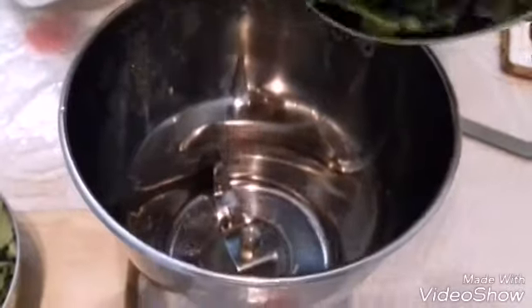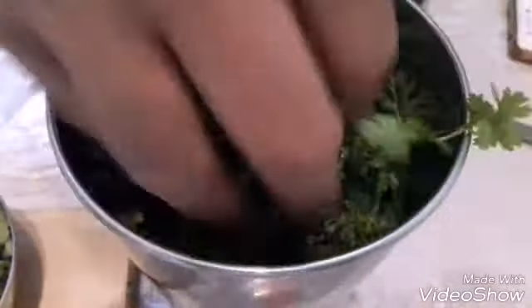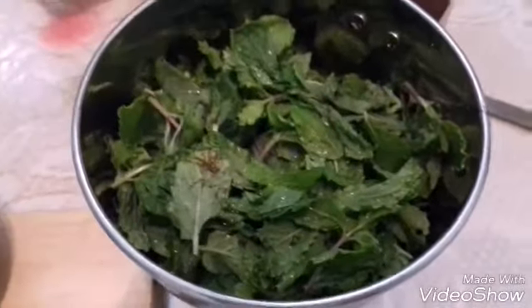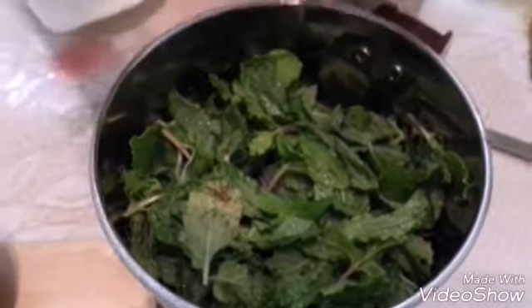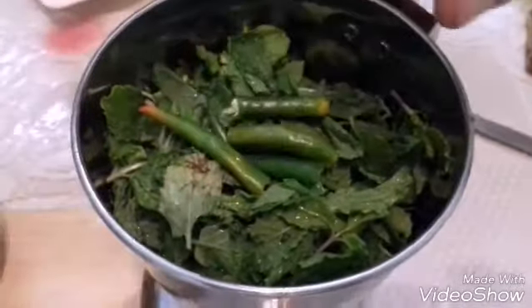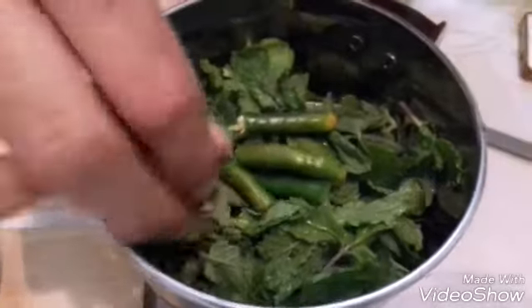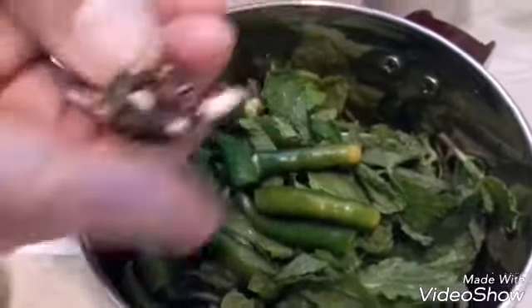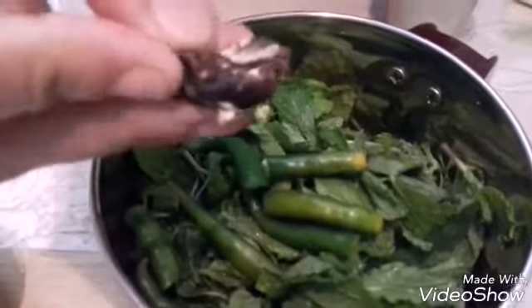Add the coriander leaves in a mixer jar. Add the mint leaves also. Add the green chillies — you can cut them into halves. Very little tamarind I have taken. If you don't want to use tamarind you can add lemon juice.